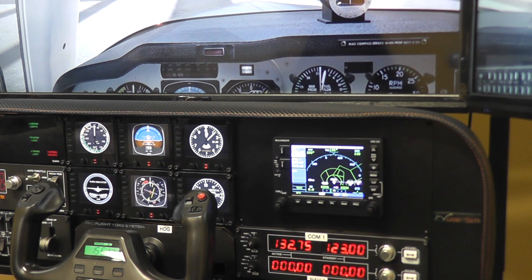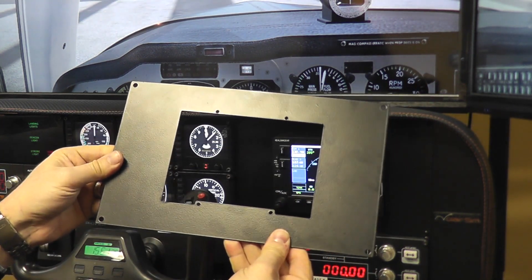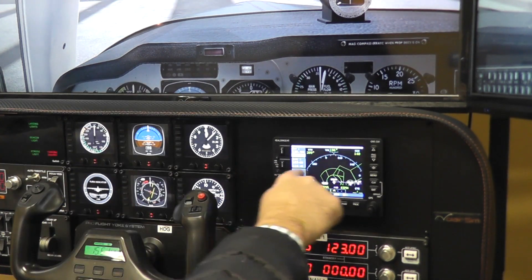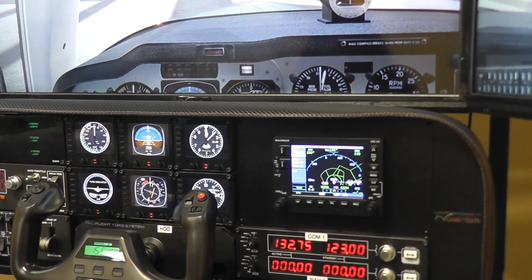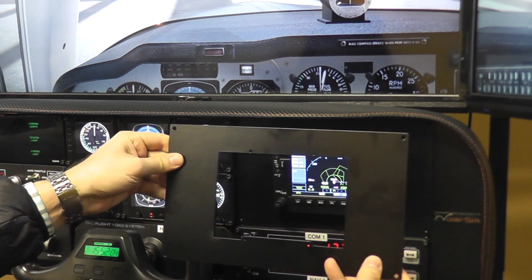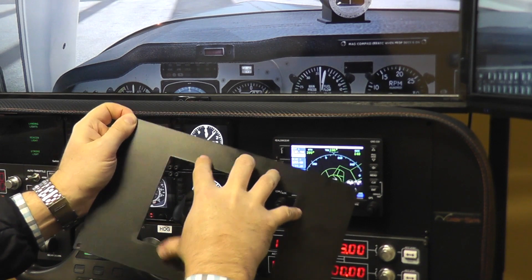To mount this, we have developed this adapter plate and you can order it from our website at volairsim.com. Basically what you need to do is there's a dividing bar on your panel — a very thin one — and you'll have to get some tin snips, pliers, or a metal saw and cut that very thin dividing bar in two spots. Then you can just put this plate over it with four screws and attach your GPS into this.